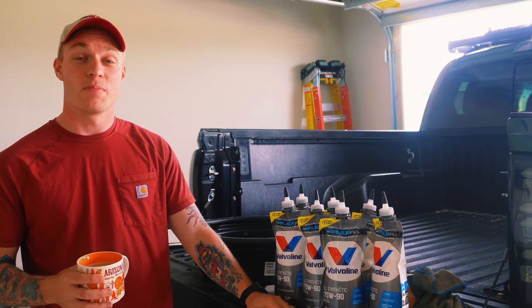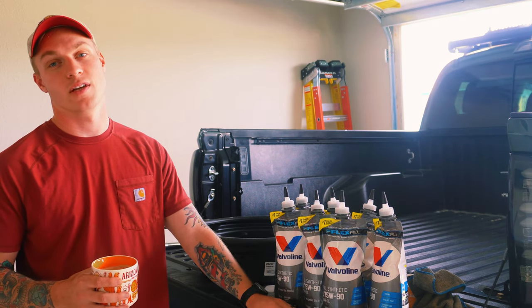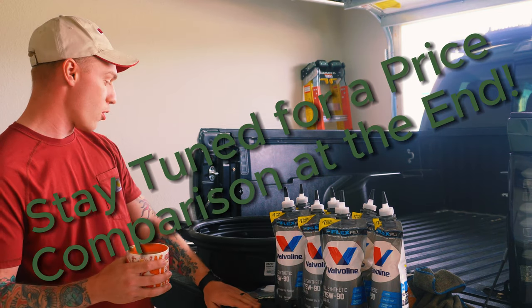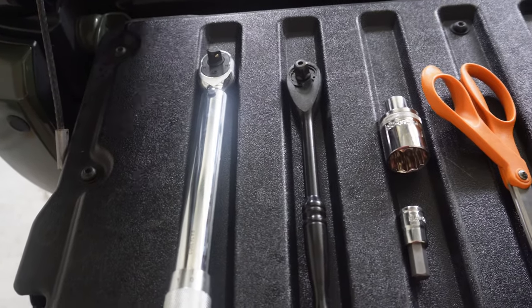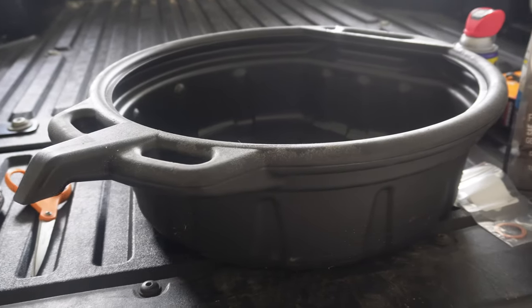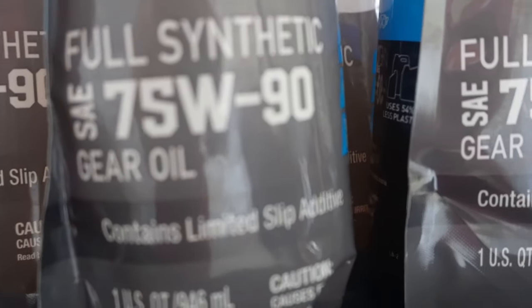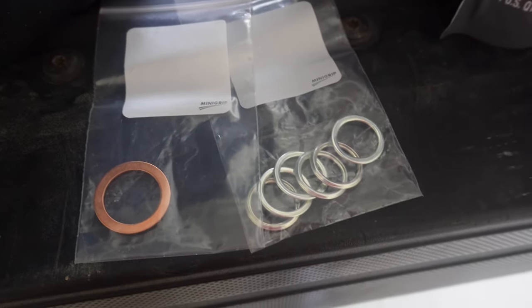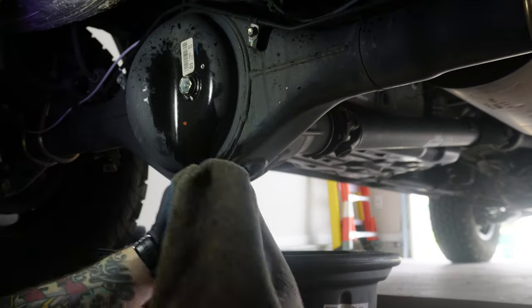Welcome back to the channel and the maintenance series. Today we're swapping out the fluid on our front and rear differentials as well as the transfer case. My truck's a little overdue for this service. Here's everything you'll need: a torque wrench, a ratchet, a 24mm socket, a 10mm hex socket, scissors, a drain pan, seven quarts of Valvoline full synthetic 75W-90, five crush washers, one gasket from Toyota, and optionally WD-40, gloves, and a rack.